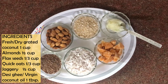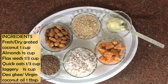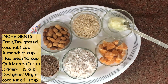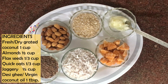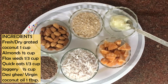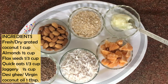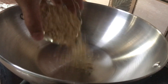For these healthy snacks, we need 1 cup of grated coconut — I have fresh coconut, but you can use dry coconut. We need 1/3 cup of flax seeds, 1/3 cup of oats, 1/3 cup of jaggery, almonds, and 1 tablespoon of virgin coconut oil.